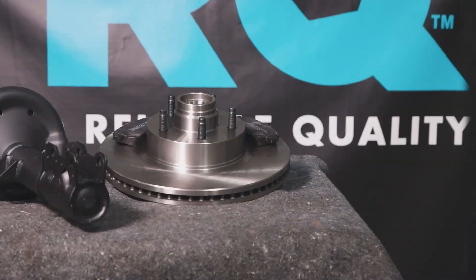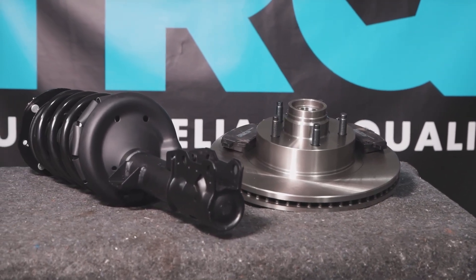Market auto parts that are engineered with peace of mind. Thanks for using and viewing with TRQ.